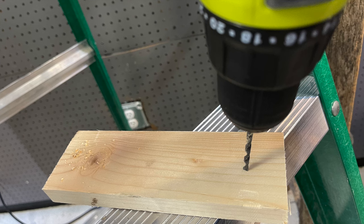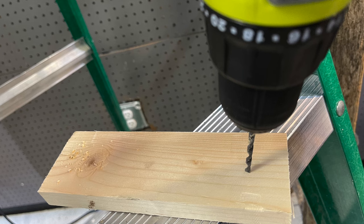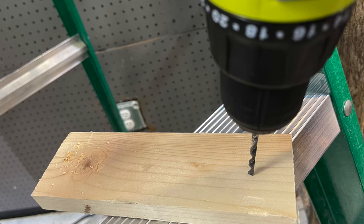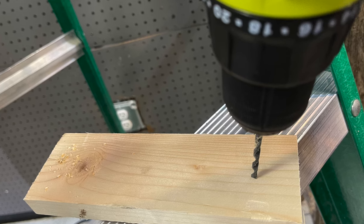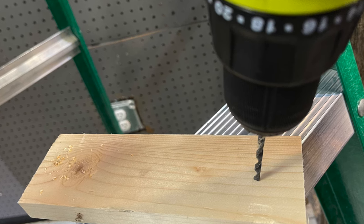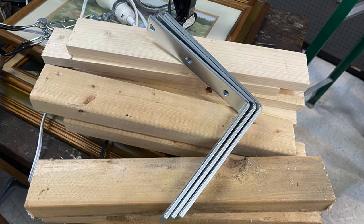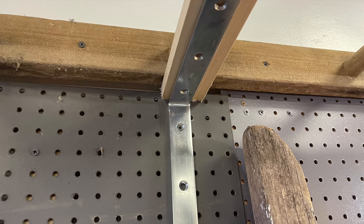Just a little pro tip: if you're working with one-by-threes, it's always a good idea to pre-drill those holes so your boards don't split. I had it happen because I completely forgot to pre-drill, so I learned from doing it the wrong way — hopefully it'll save you from having the same problem. The next step was literally to just attach those 16-inch boards right to the ladder where I felt I needed extra support.